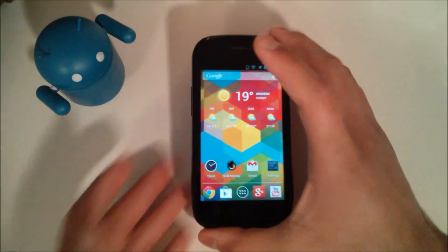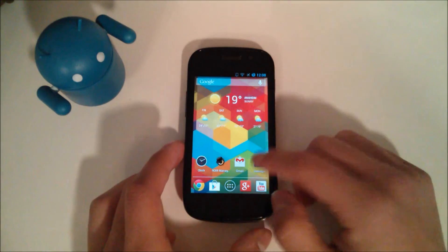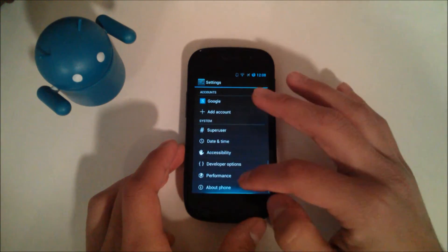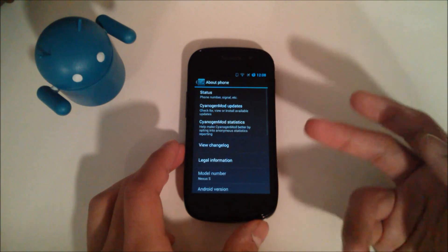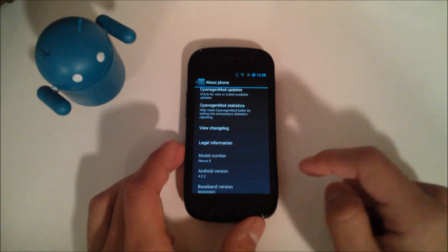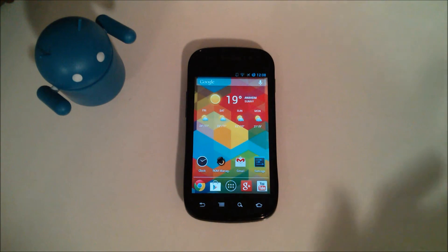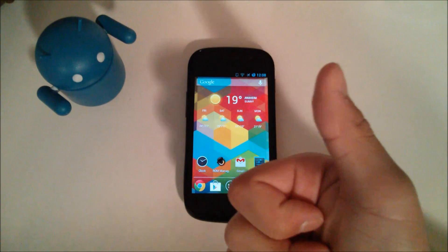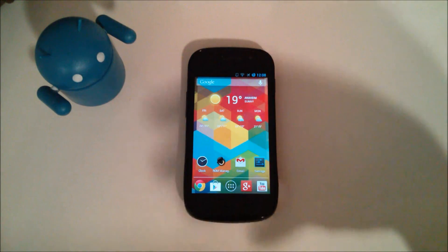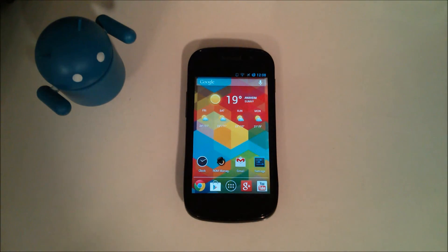And that's pretty much it — that was how to install a custom ROM, in this case CyanogenMod 10.1 based on Android 4.2.2. If you're not sure how to verify that, go into settings, about phone, and you should see right under model number: Android version 4.2.2. Thanks for watching. I'll have a somewhat overview of CyanogenMod 10.1 since it's been a while since I did one of those. I hope you enjoyed, and if it helped, don't forget to give a like and subscribe. I'll be having more coverage on this as well as some other videos.